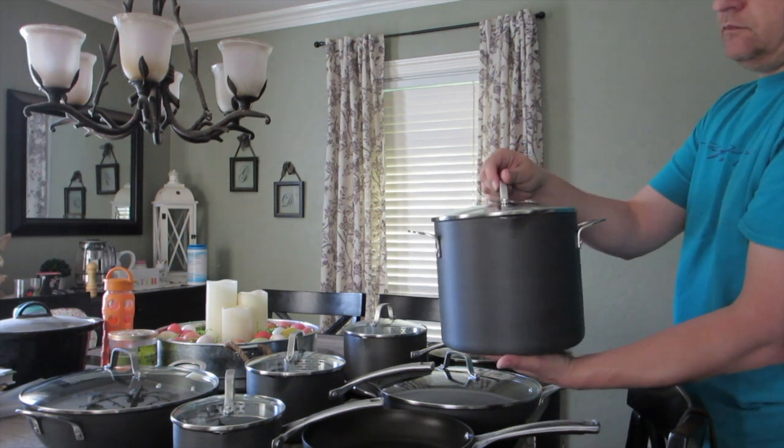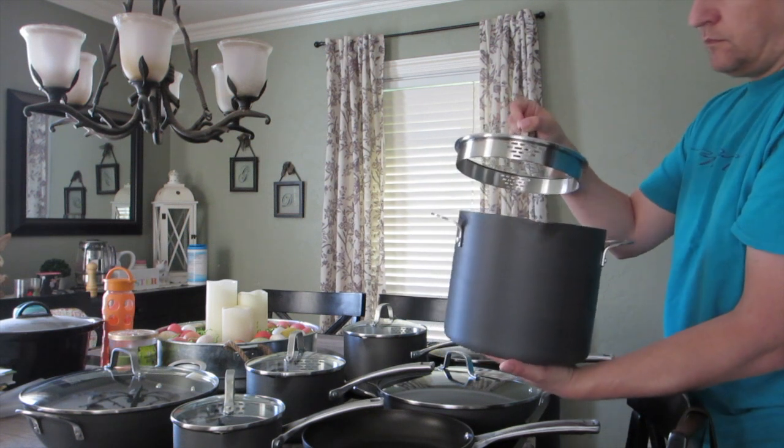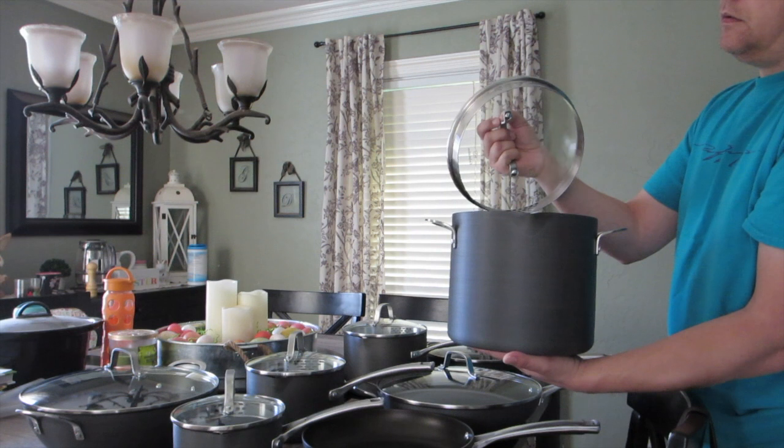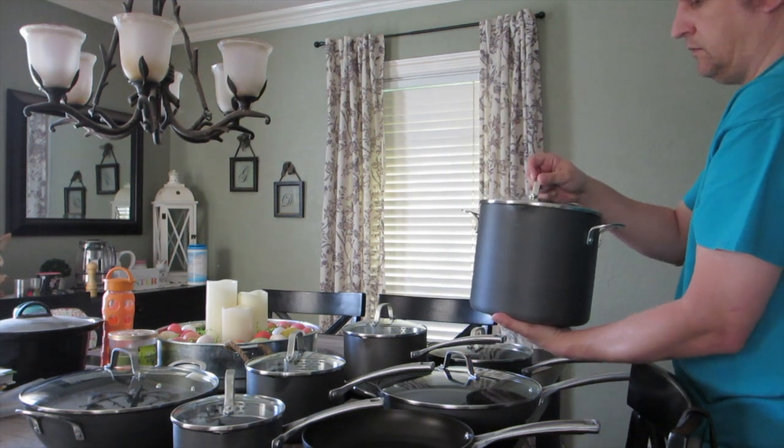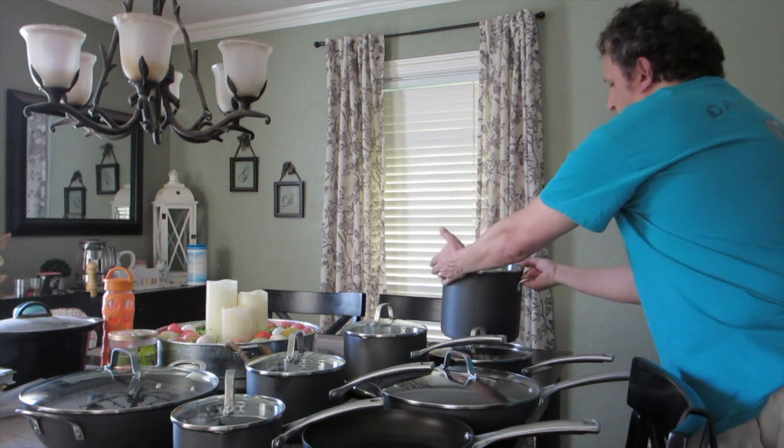The final piece the set comes with is an 8-quart stock pot with cover. It comes with those nice pour spouts and straining lids, so if you're cooking pasta, you can just tip it and drain out your water without needing a separate colander.